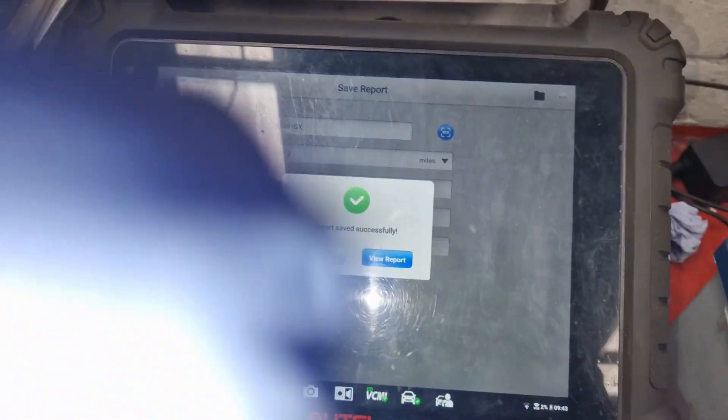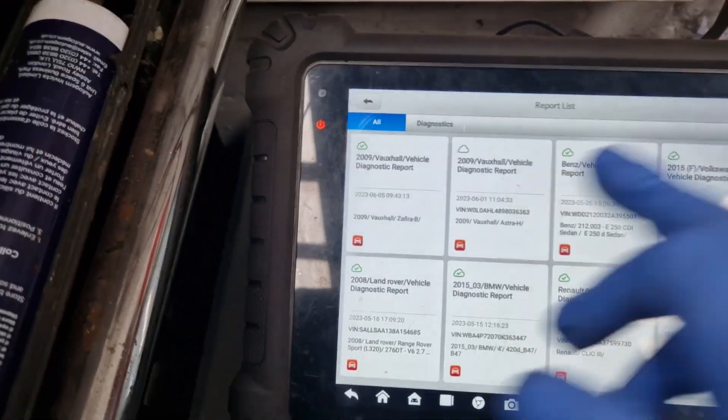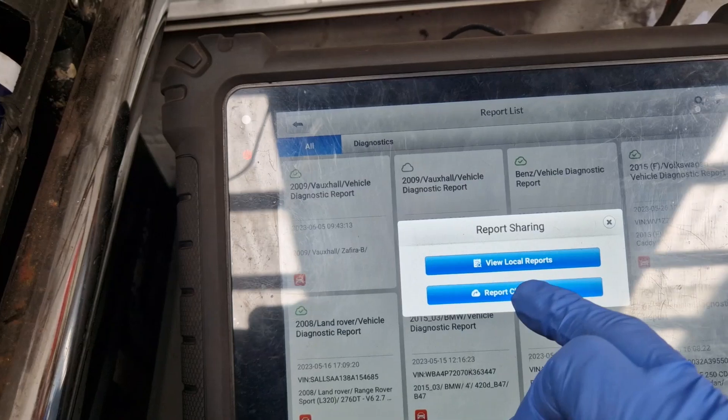Right, so we're just saving that PDF report and we'll copy it - give a copy to the customer, email it to myself at the moment.